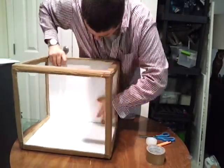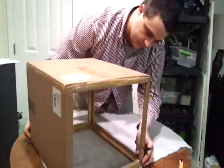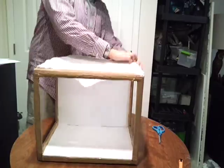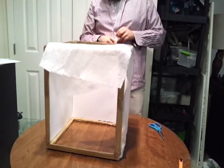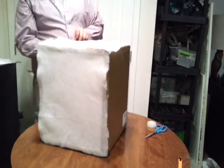After I've got my paper installed, I start with the batting. I'm going to cut the batting to the size of the top of my box, then repeat the same thing for the two sides. If I find the batting is too light — meaning too much light gets through — I can always add another piece.